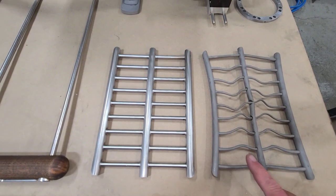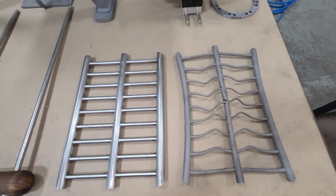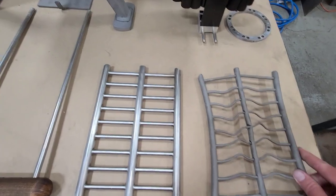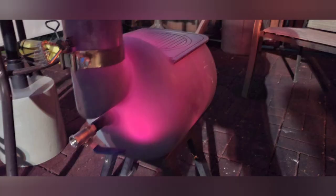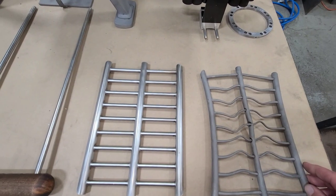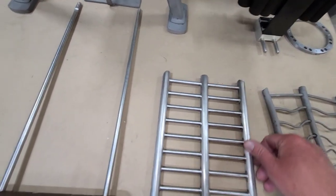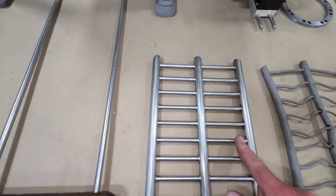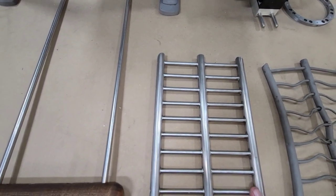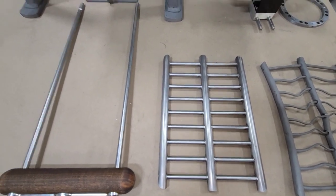The old grate was made out of quarter-inch material going across and half-inch going down, and you can see the heat kind of destroyed it. We've upgraded that to five-eighths going down and five-sixteenths going across, TIG welded at every joint, and hopefully that should hold up. That's upgrade number one.